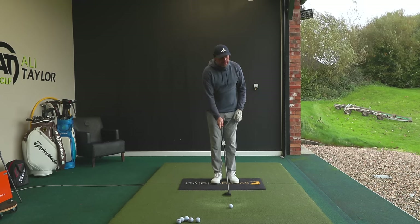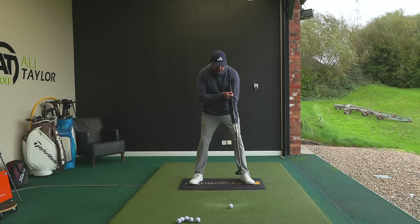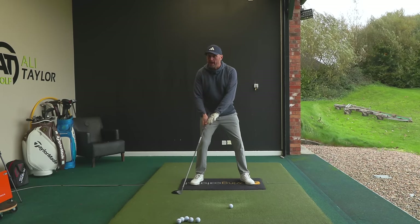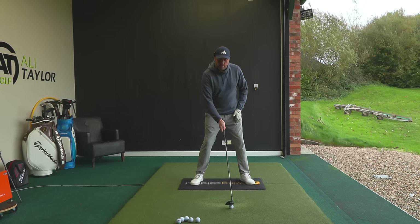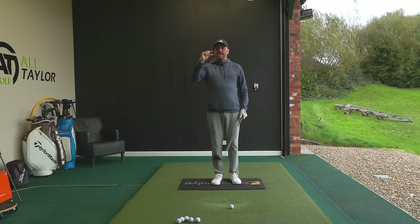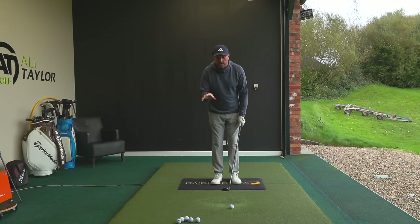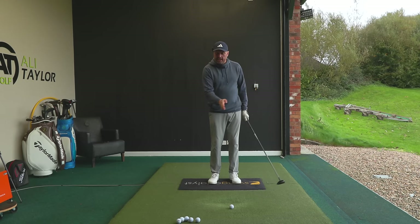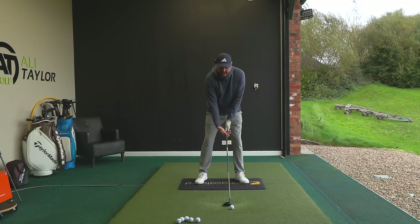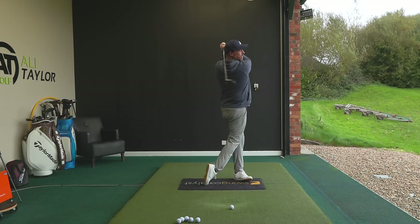That ability to control low point — especially when the ball's on the floor — is vital. In an ideal world, the low point of your swing at impact will be around your left armpit, but everyone moves differently. Some golfers may want the ball a little further forward, some a little further back. As a general rule, most golfers get the ball too far forward with fairway woods, which works off fluffy lies and tees, but not tighter lies. Don't be afraid to experiment anywhere from center — never as far forward as driver.